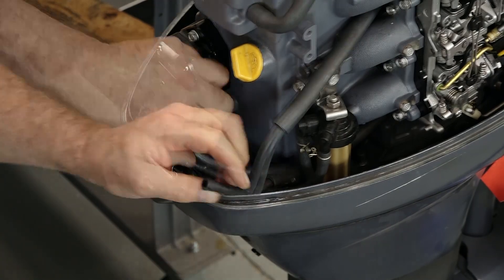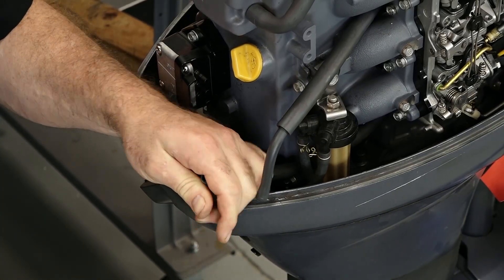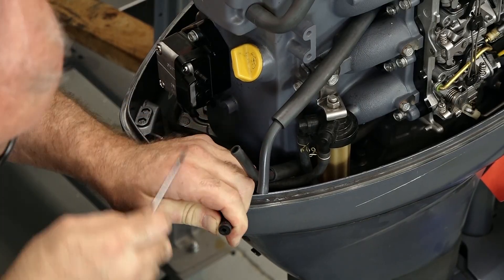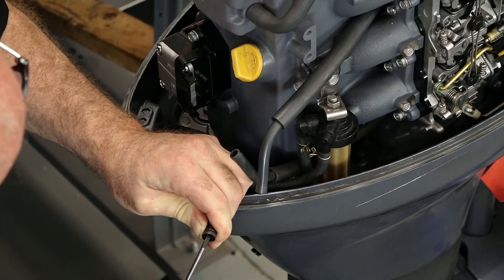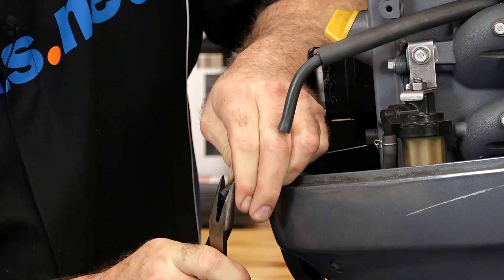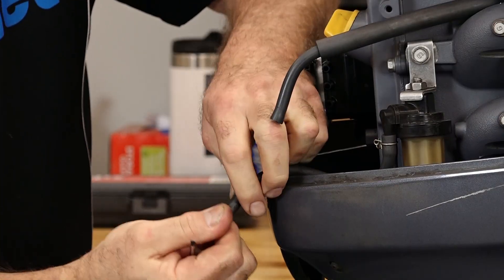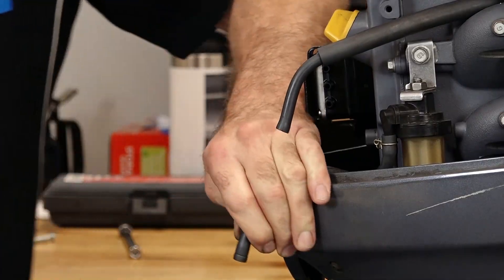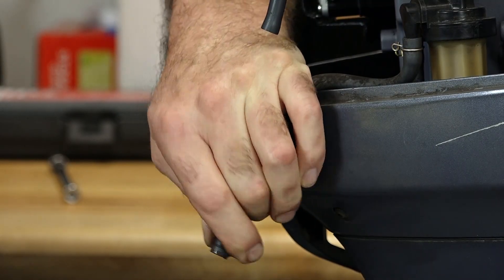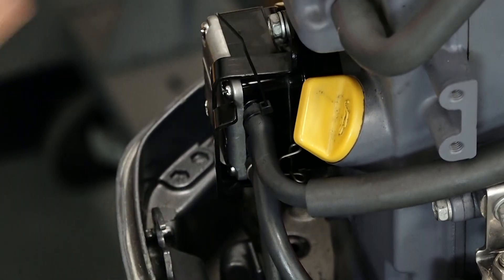We've got a little bit of a cut there. We should have enough length to remove this cut and then reattach it without having to replace the hose. Now we need to extract the input from the filter. I'd recommend inspecting these when you go to de-winterize your outboard, especially if it's this old, because this is pretty much an engine killer if these are leaking fuel. The input has a spring-loaded clamp, but the other two are actually held in place by zip ties.